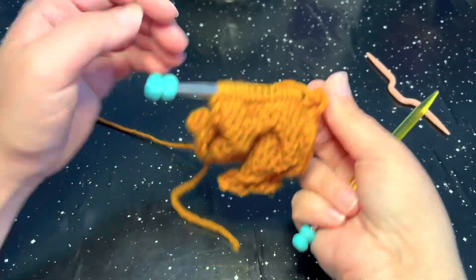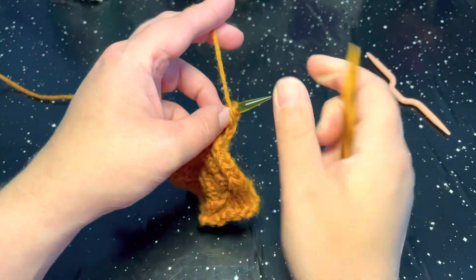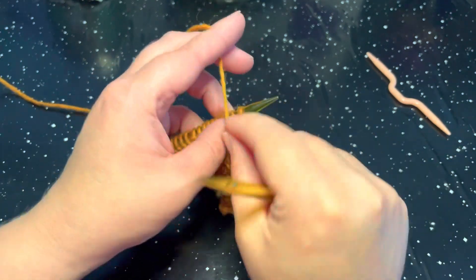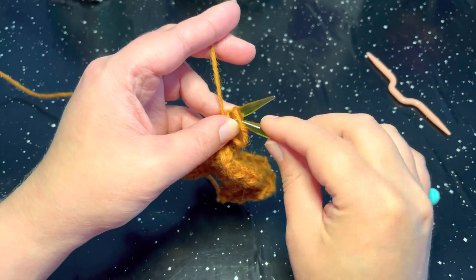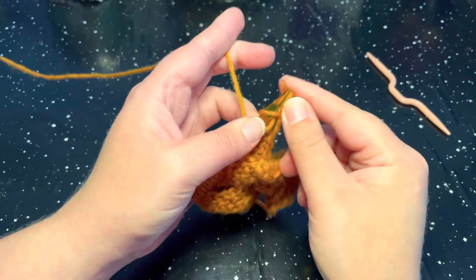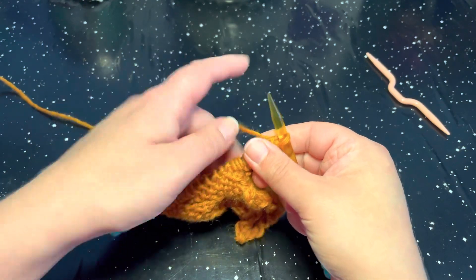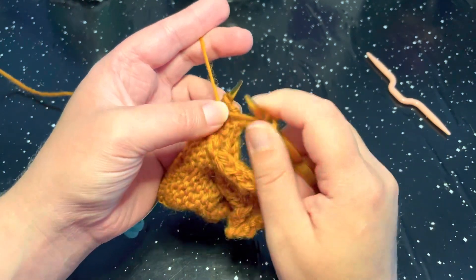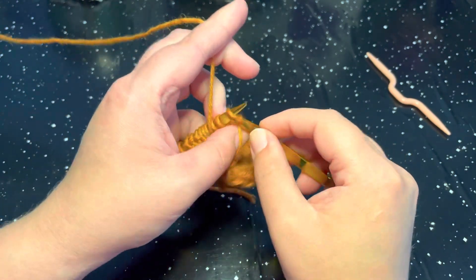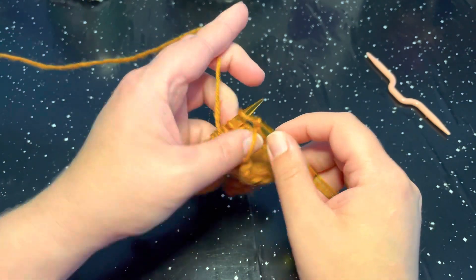Row number one is going to be the wrong side of your work, and all other wrong-side-worked rows we are going to purl on each stitch. So rows one, three, five, and seven we are all going to purl. Go ahead and purl row number one, and then I will meet you for row number two.